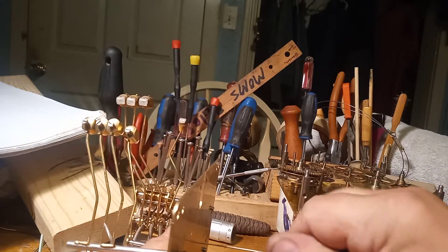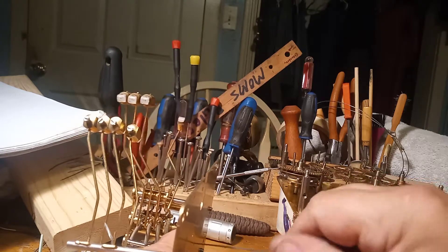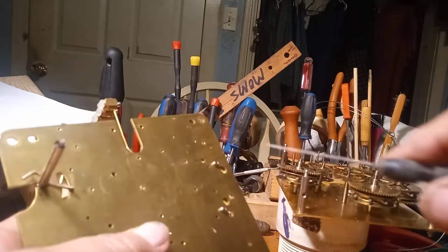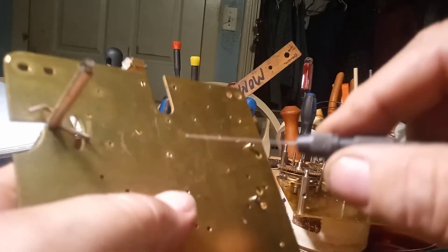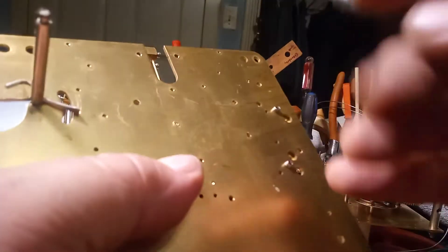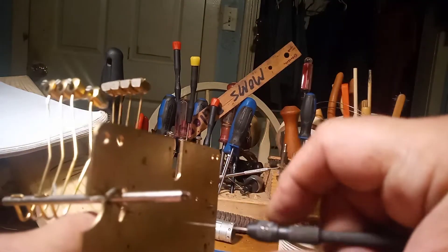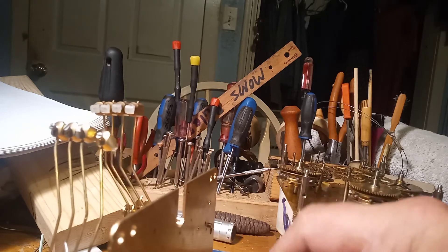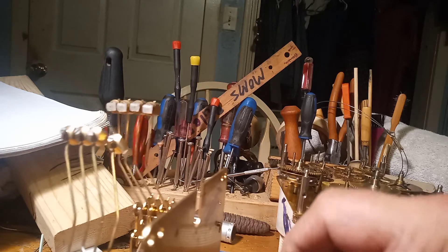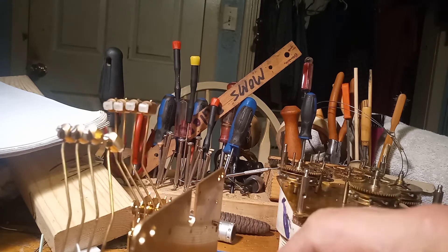This broach might be too big — I'm having trouble starting it. I have some smaller broaches, so stand by. This set was for an alarm clock, so it comes with some really small broaches. These small broaches are extremely thin, so you want to take your time — you don't want to break them.